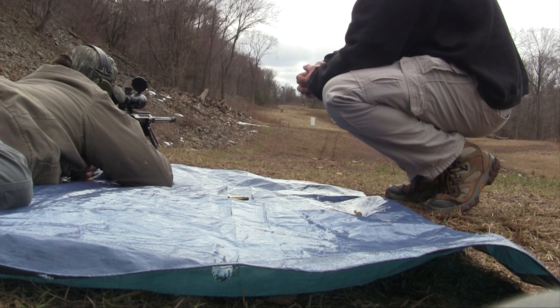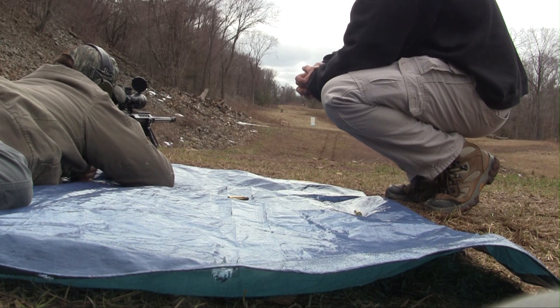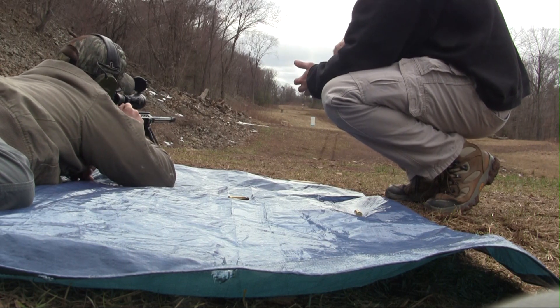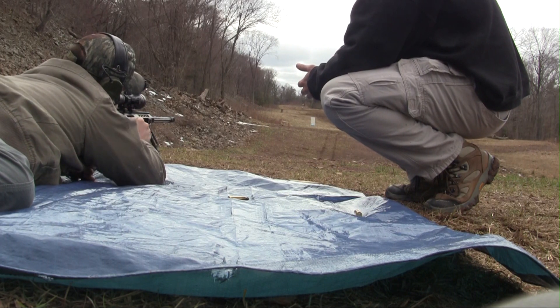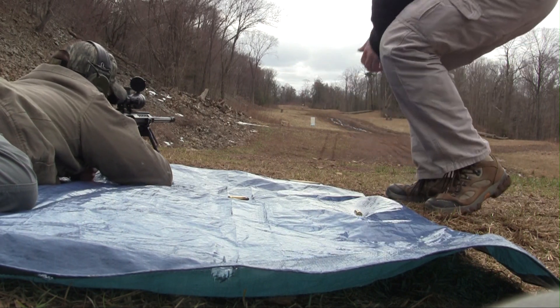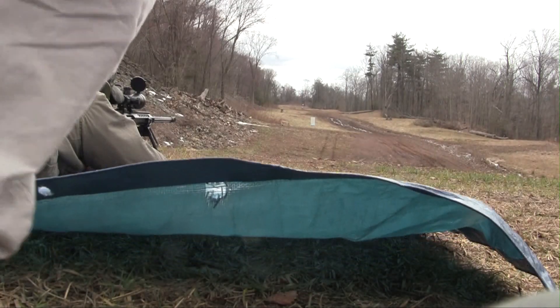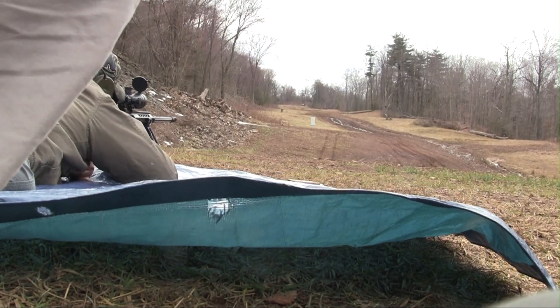You've got to put your bolt forward. Take it, put it back on safe. Bring the bolt forward. There you go. Now you can take it off safe when you're ready to fire.